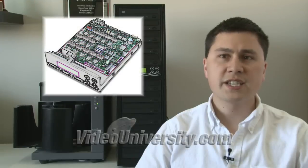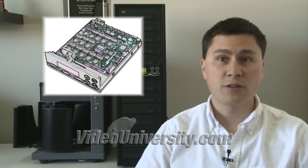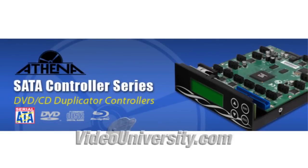Another difference between a computer and a duplicating controller card is that the controller card doesn't require an operating system like Windows, software to run the program, or hard drives to store the operating system and software. Controllers use system-on-chip, or SOC, technology and are updatable by firmware updates. Newer systems, including my Iliathena model, use the newer serial ATA connectors.